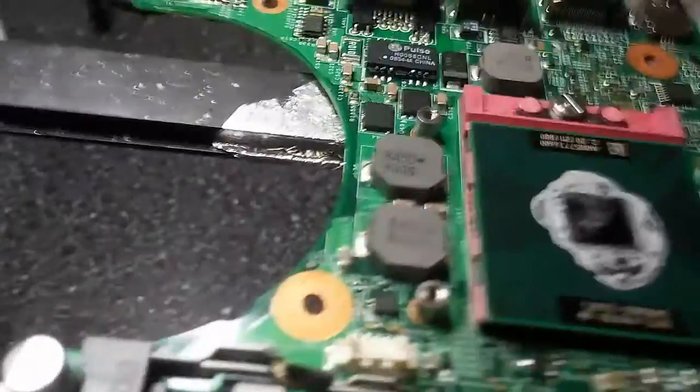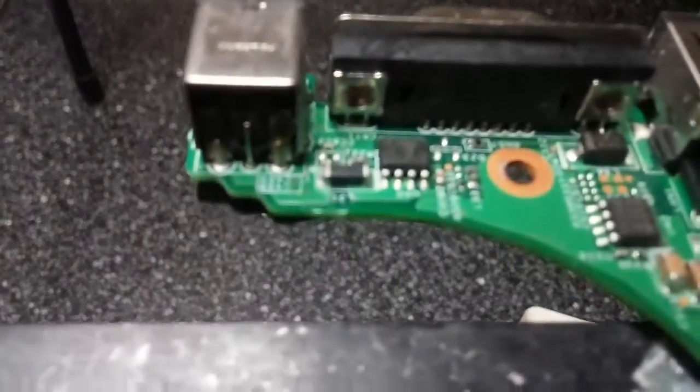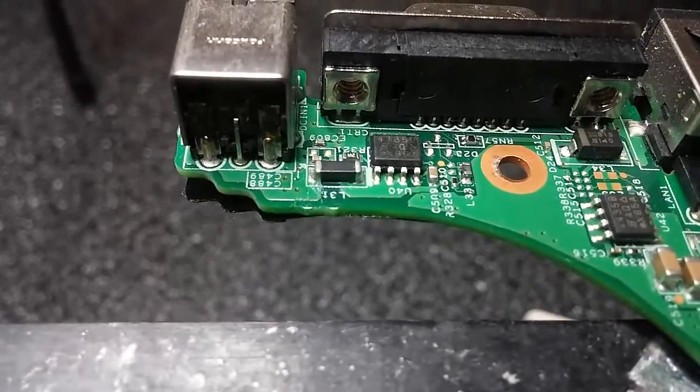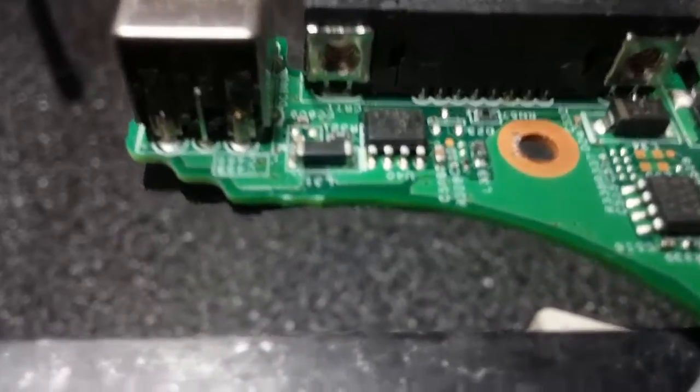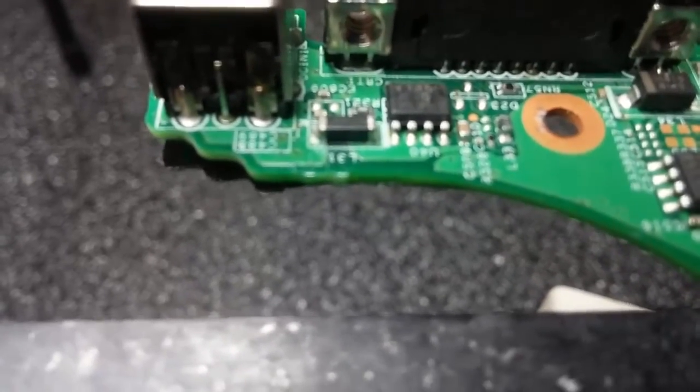If you guys have this issue, make sure you check out right here next to the port. Right here next to this port — see that little L3 right here? It gets actually a micro fracture.